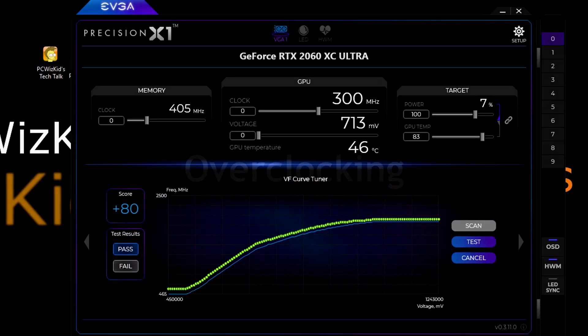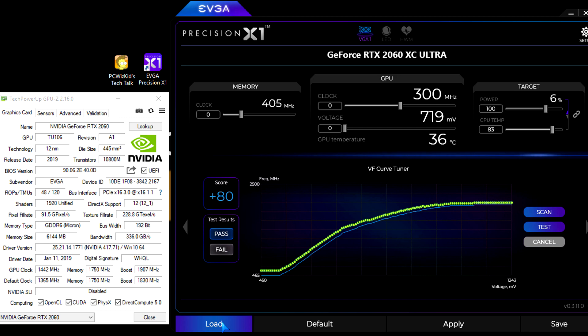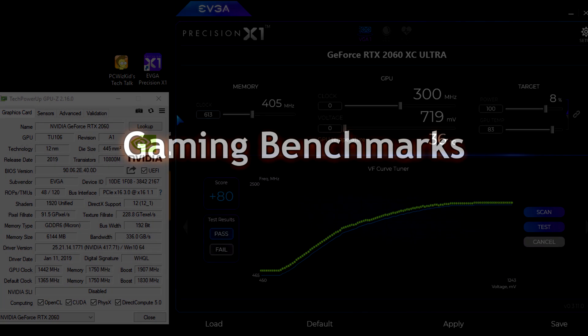For overclocking, there's a little more headroom you can get using the EVGA Precision X1 software, which you download for free from the EVGA site. Click the scan and test button to accommodate the voltage and frequencies for you. I overclocked the memory from 1750 megahertz up to 1904 megahertz. You can also manually increase the GPU clock, memory clock, and boost clock beyond what it comes with out of the box. You can save the profile so it kicks in every time you load your PC — very easy to use and intuitive.